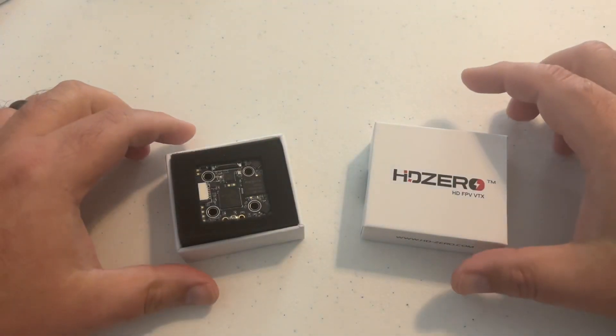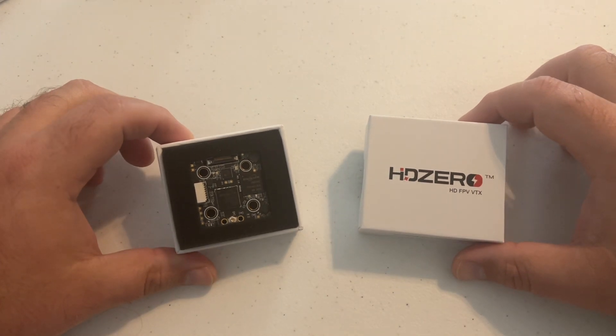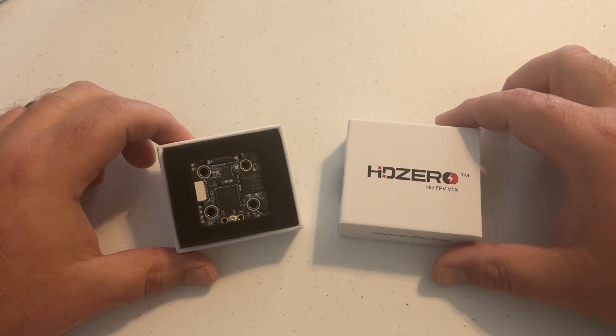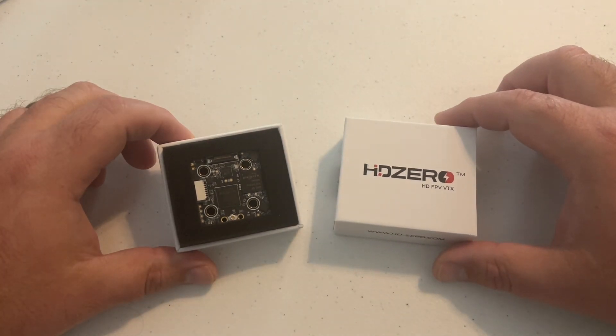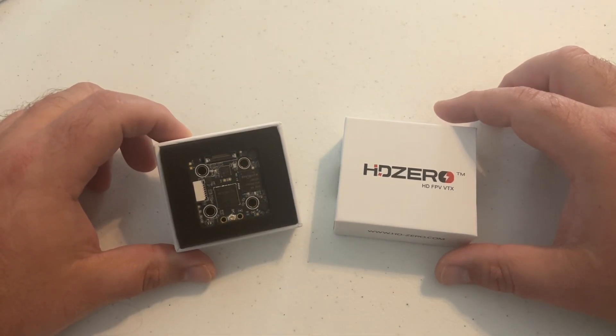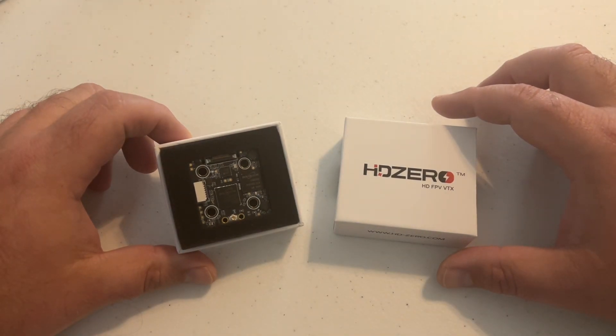Currently, the best camera setup for Sharkbite or HD Zero is the RunCam HD Zero microcam. Like many others, I was able to get a pre-order in, but I still have yet to receive my camera — there's a holdup in customs. I believe the last update was October 23rd. Hopefully that will be resolved and I'll receive my two microcams. I currently have the beta camera and it's working well, so I'm not really hurting. But if you're new to the system and looking for the best image, the HD Zero microcam is going to be the best.